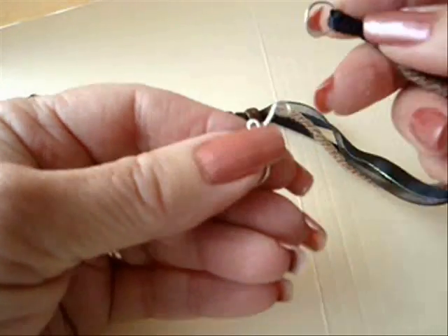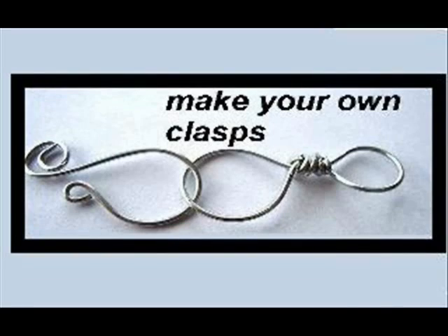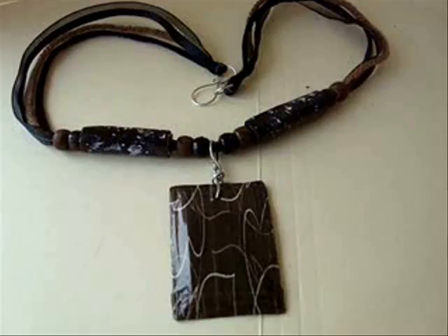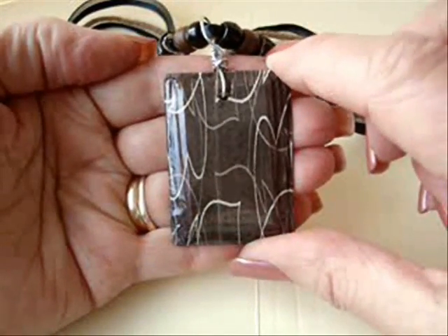Then I made a clasp and attached it to the jump ring. There's the finished necklace. That's how you can make some beveled paper beads.